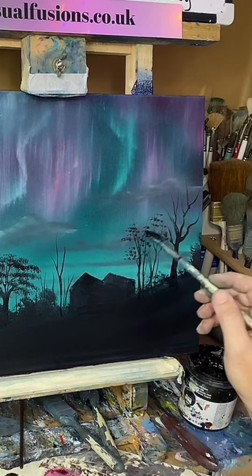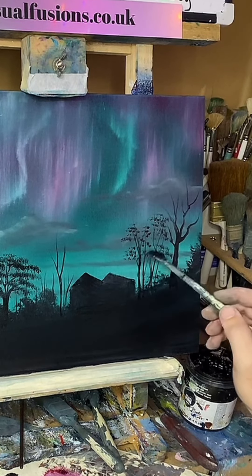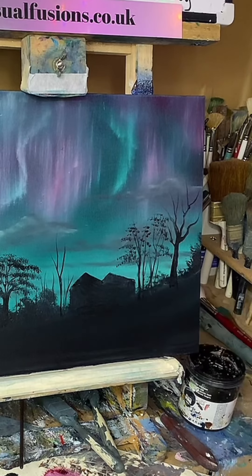Just think about how these would be — maybe that's coming down over the house a little bit there.